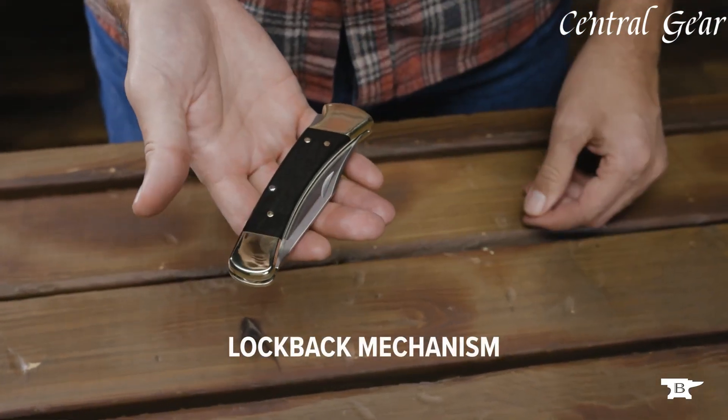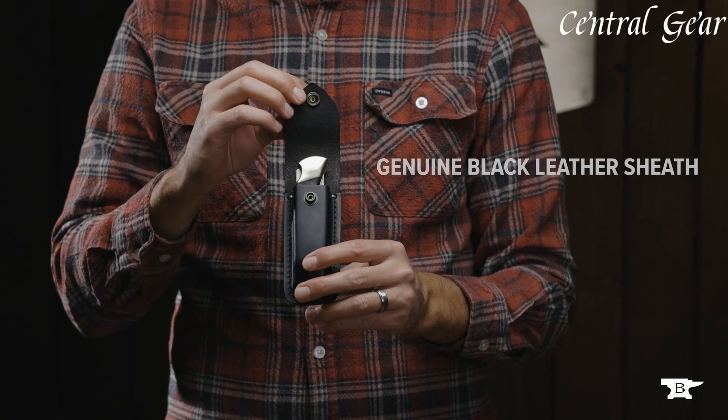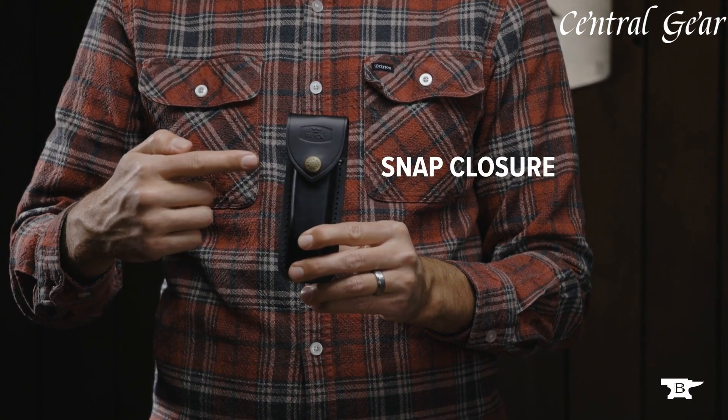The blade's lock-back mechanism ensures secure operation, while the robust, ergonomic handle, crafted from genuine ebony wood, provides a comfortable and stylish grip.